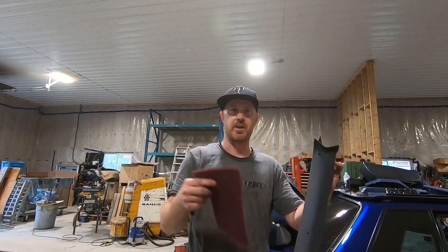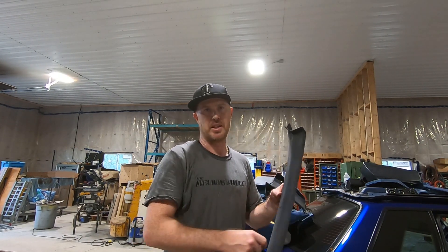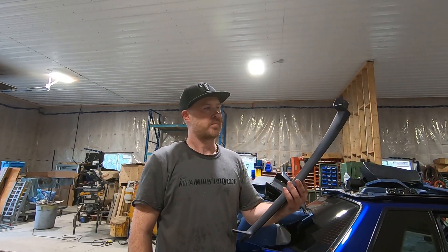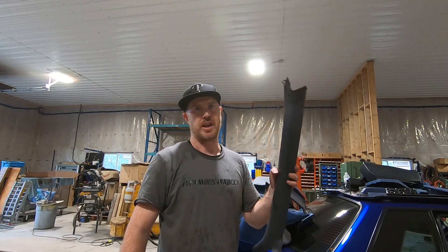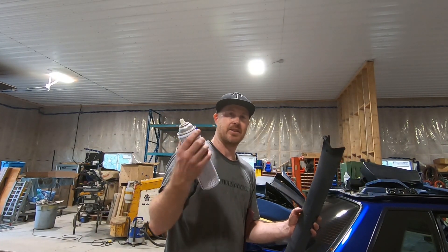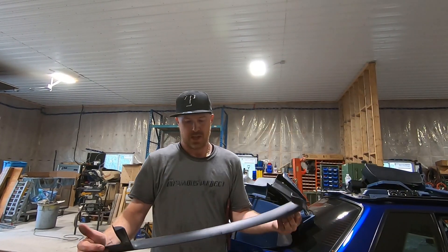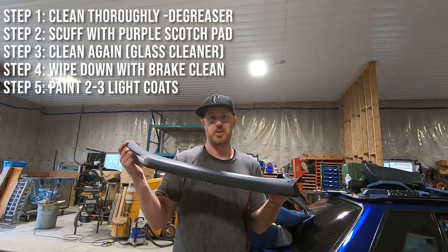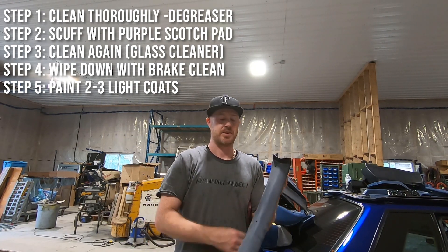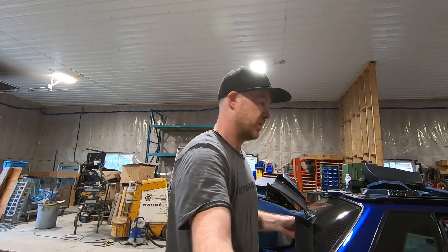It really comes down to the prep. I've scuffed this all down with a purple Scotch pad, which gives a nice prepped, sanded surface for the paint to stick to. Then I'm going to run some glass cleaner on this and wipe that down, and finally some brake clean to make sure there is no grease and everything is nice and clean. This should hold up for the rest of the life of the car, especially since it's an A-pillar and won't get much traffic.